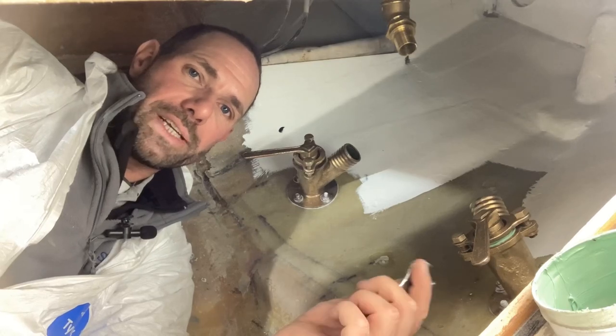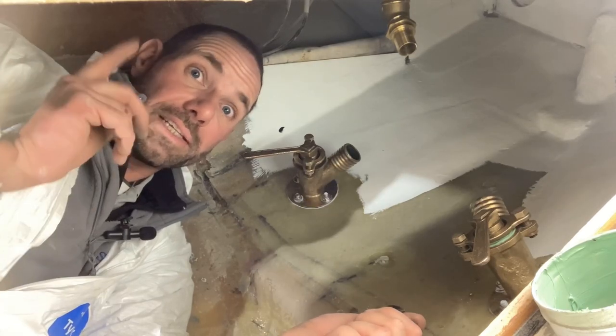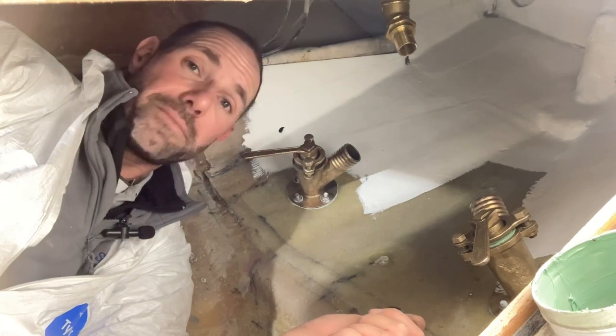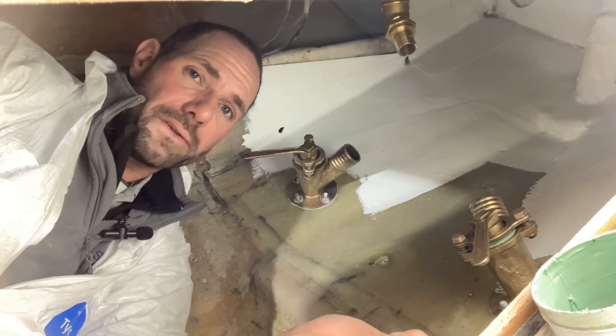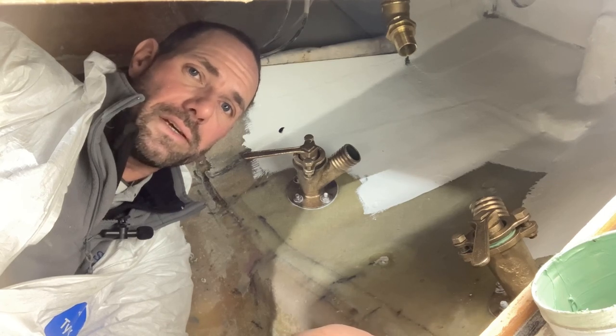Welcome back to Refit and Sail. My name is George Istid, the Solent Boat Butler, and this is a Contessa 32. I am in the middle of a fairly big refit, but I thought I'd do a special video just about how to service Blake's Seacocks.